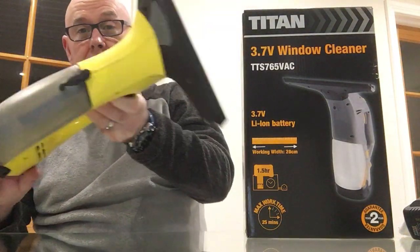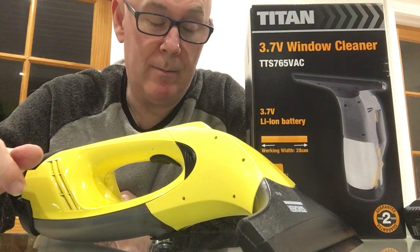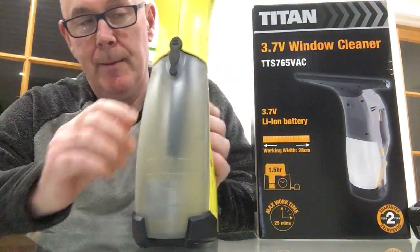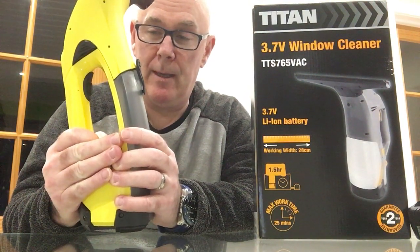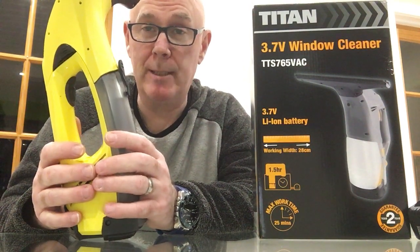Good evening folks, welcome back to the channel. I recently purchased this from Screwfix - it's the Titan window cleaner. Up until this came on the market, you had the Karcher window cleaner, which we've had at the house for a year or two years. The battery has gone on it completely, so I was needing a replacement, and then I saw in Screwfix that they had the Titan at a far better price.